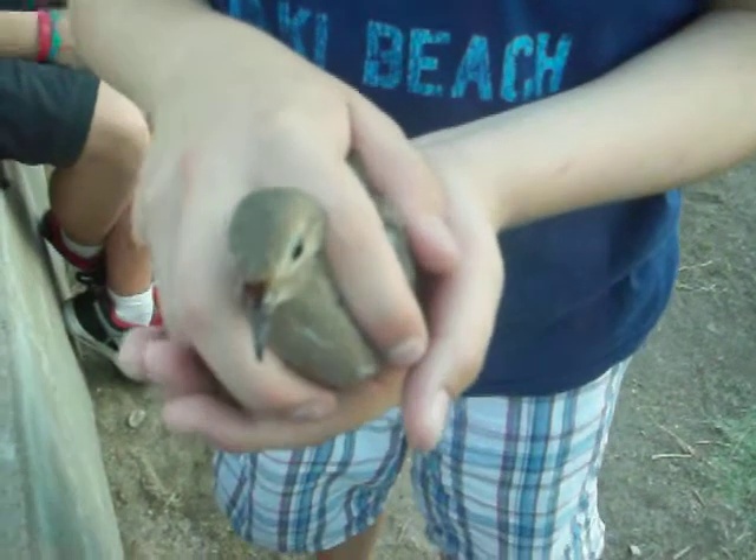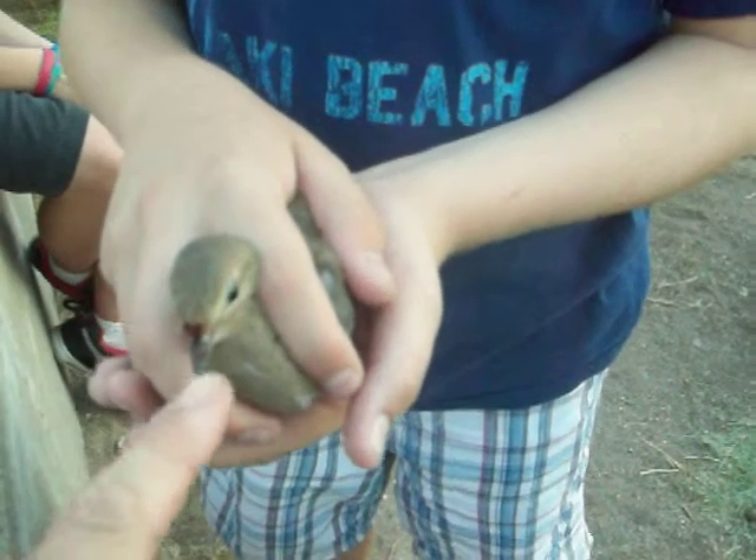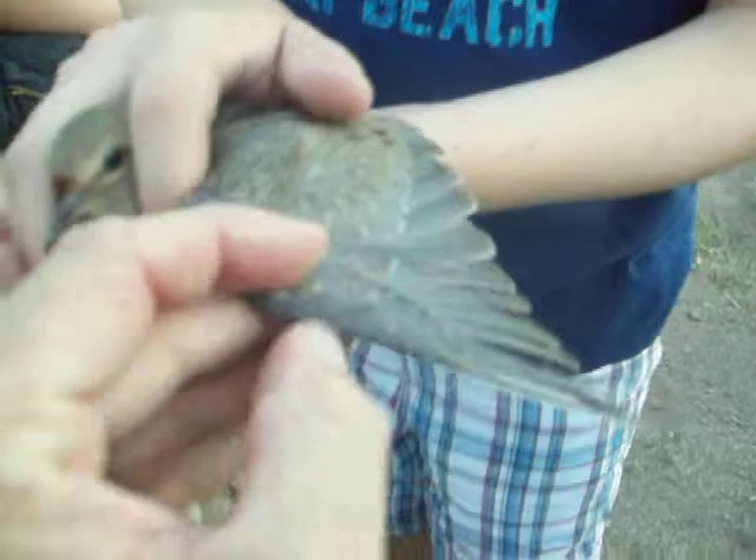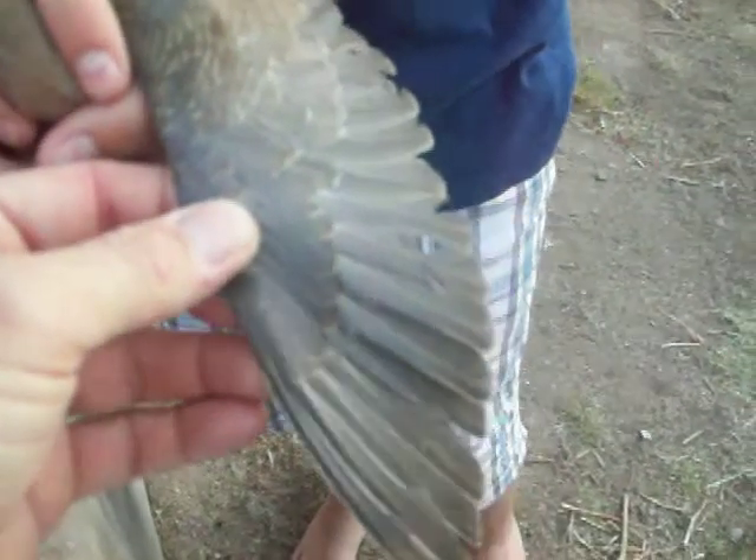We've got another dove. It looks like it's got a little injury from the trap, but that's okay. Let's pull a wing out. It's a hatching year, a juvenile.